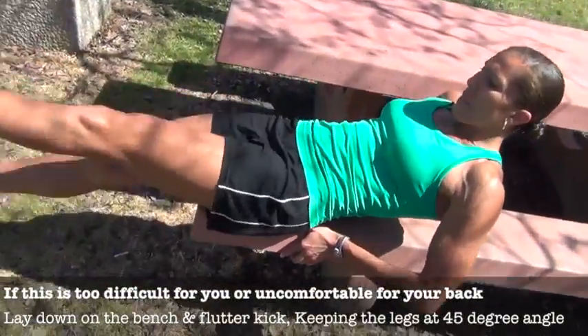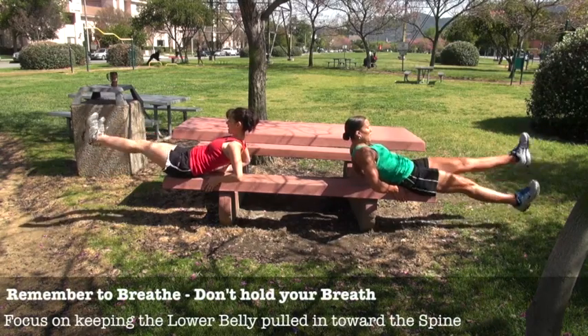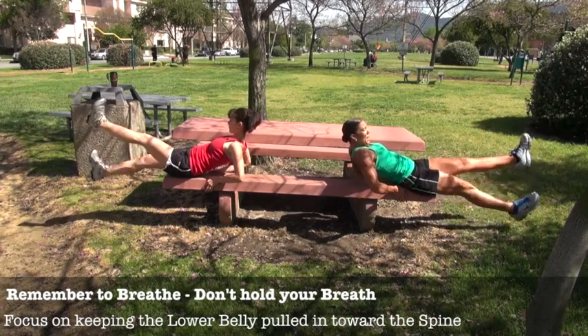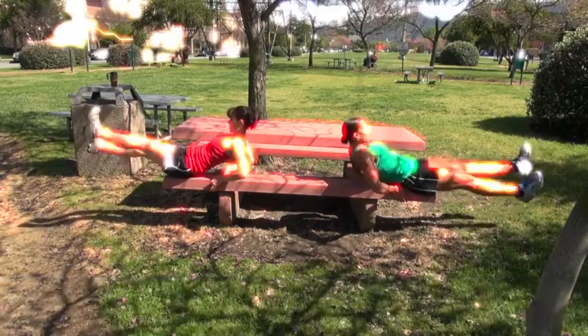If you want more of a challenge, you can lean back even more. It's okay if the heel gets lower than the bench — that's actually a good thing because you're getting more range of motion. That's what's great about the bench: if you were doing this on the floor, you wouldn't be able to go as low, so it's actually more challenging.